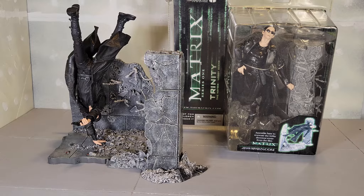Hello and welcome to my toy corner. My last action figure review will be a blast from the past. I'm going to take a look back at the McFarlane Toys of the Matrix series. This is series one, Trinity and Neo.